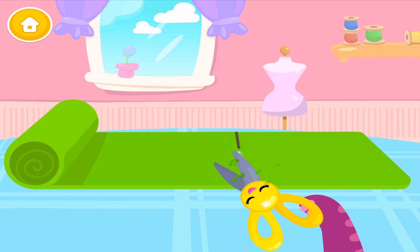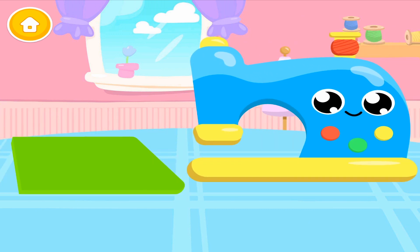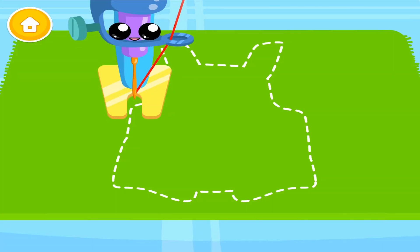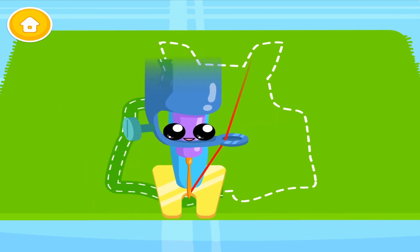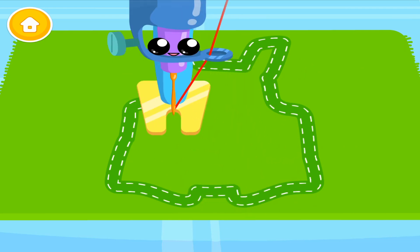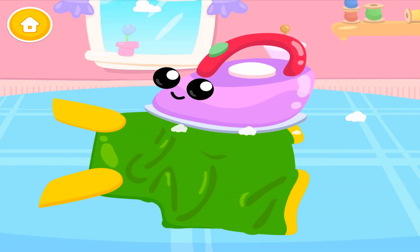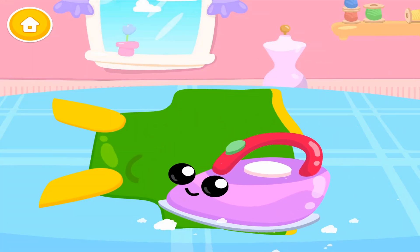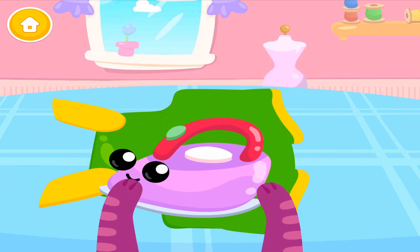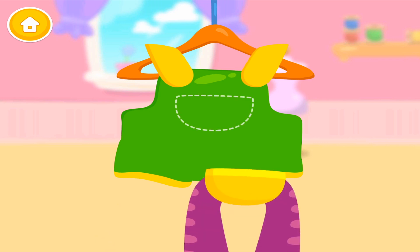Take the scissors and cut it! You did a great job! Now let's sew it! Look! Go! Woohoo! Good job!